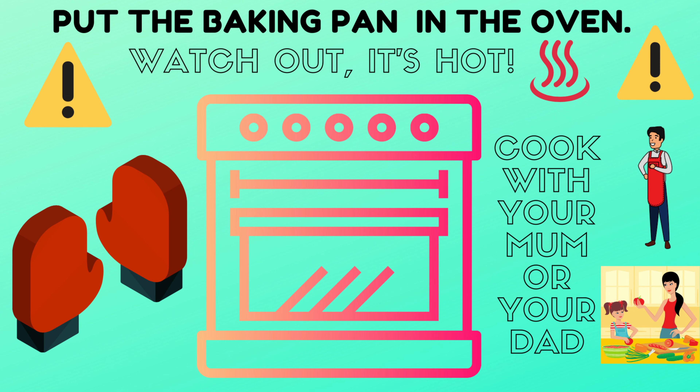Put the baking pan in the oven. But watch out — it's hot! And cook with your mum or your dad, please!